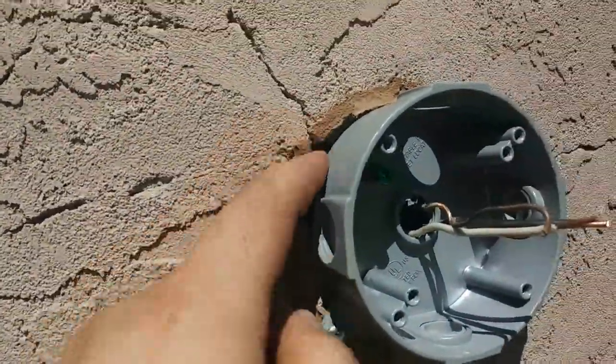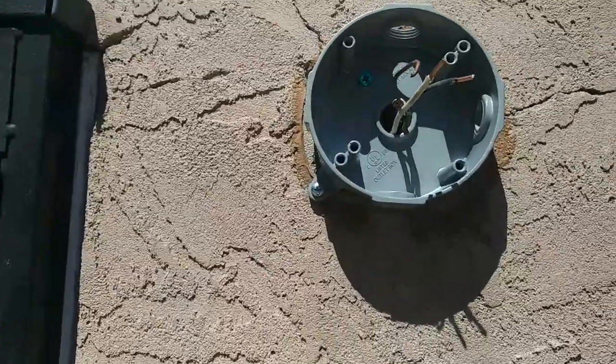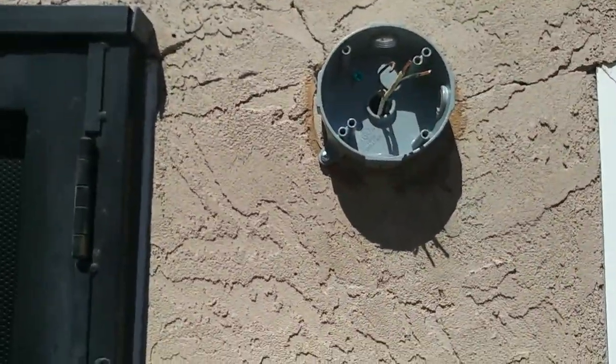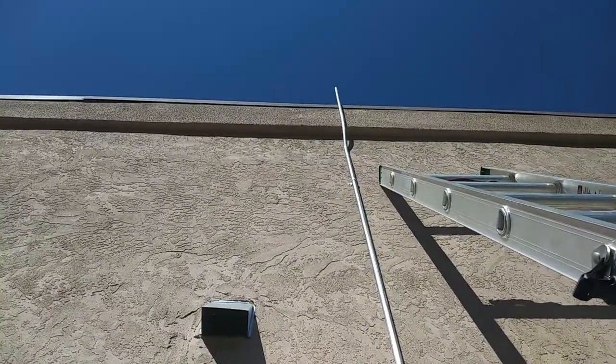We've got some really big gaps, but nothing some kind of sticky sealant can't fix. Not too shabby.